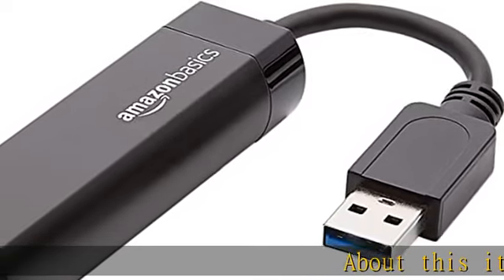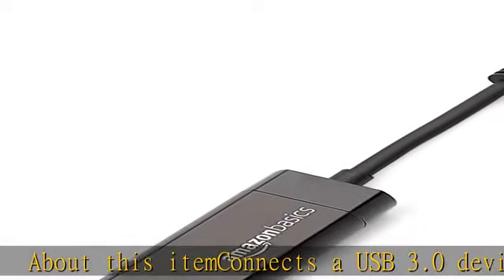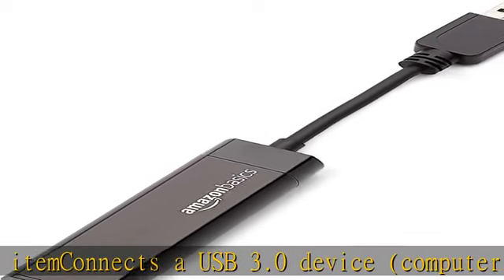This item connects a USB 3.0 device — computer or laptop — to a router, modem, or network switch to deliver gigabit Ethernet to your network connection.